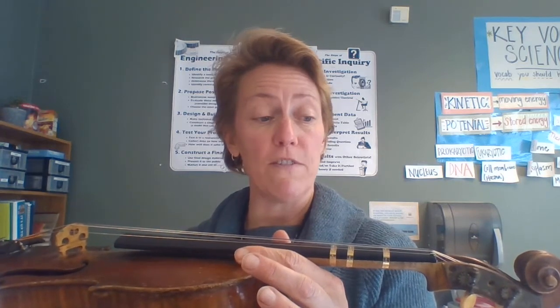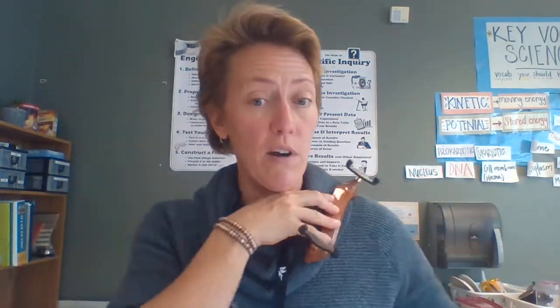We talked about getting our fiddle out and being careful with it. I put some tapes on mine so you will be able to follow my fingers. The first thing we did was put on our shoulder rest — it wants to curve downward so it fits nicely on my shoulder, so I'm gonna stick that on there.